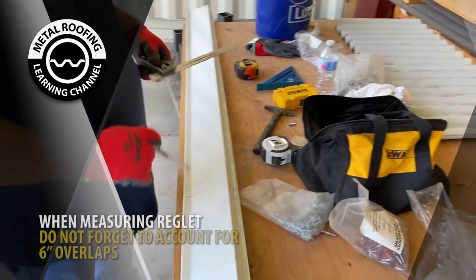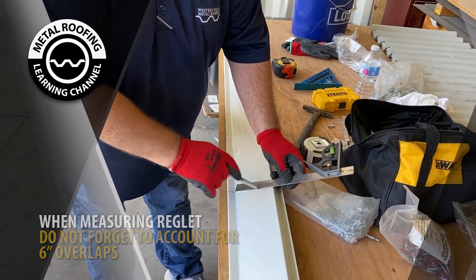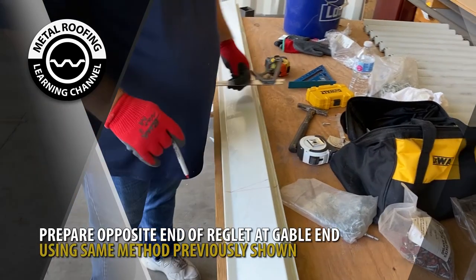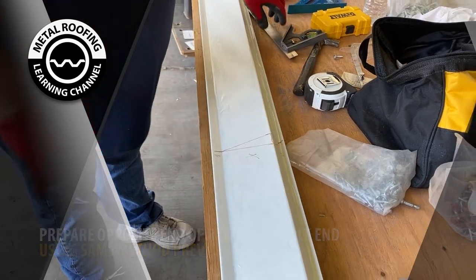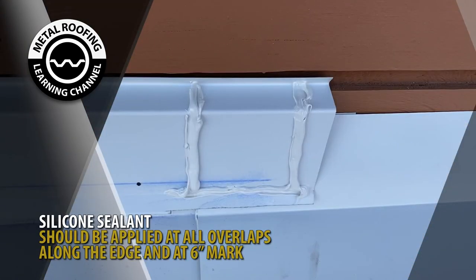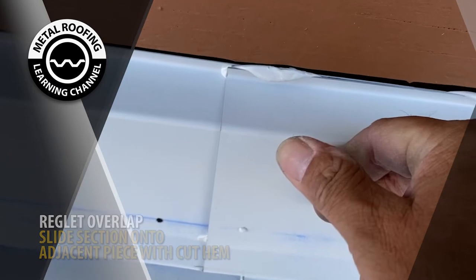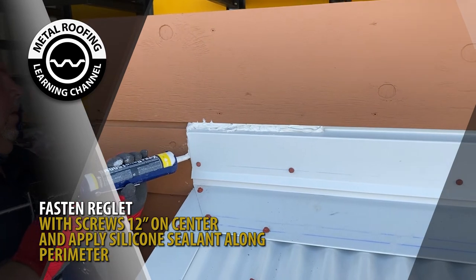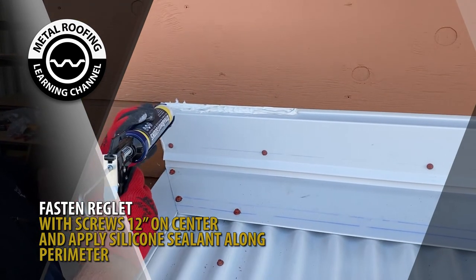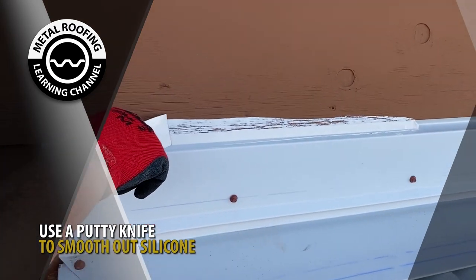When preparing the adjacent piece, do not forget to account for the 6 inches needed for overlaps. Prepare your end section of reglet by repeating the process from earlier. Silicone sealant should be placed on the lower section of reglet along the edge and 6-inch overlap. Slide the section of reglet onto the notched edge and fasten with screws 12 inches on center. Silicone sealant should be placed along the top and sides of the reglet. Using a putty knife, smooth out the silicone sealant.